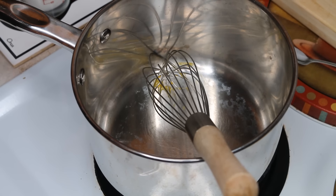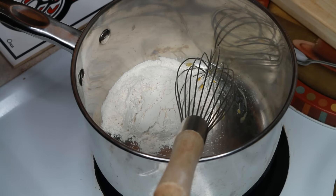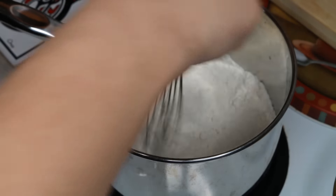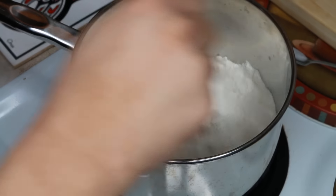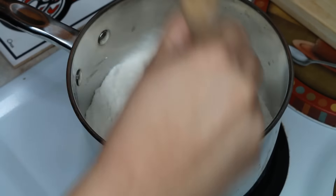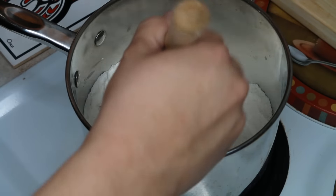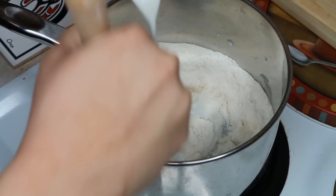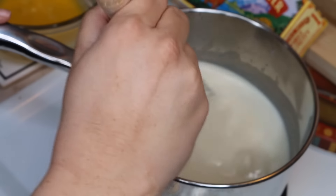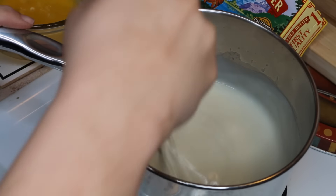For the custard, I'm placing half a cup of all-purpose flour, three-quarters cup of granulated sugar, and an eighth of a teaspoon of salt into a pan. Mix this together, then whisk in two cups of milk and bring to a gentle boil over medium-high heat. Once it comes to a boil, constantly whisk for about four to five minutes until it's nice and thick.